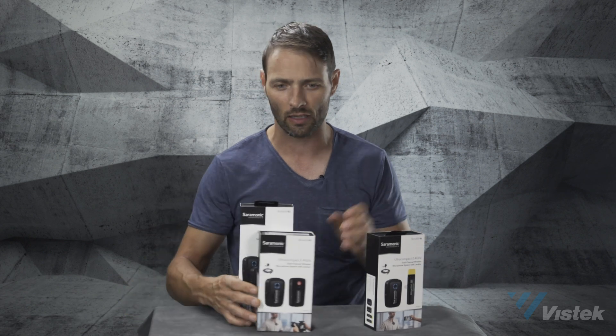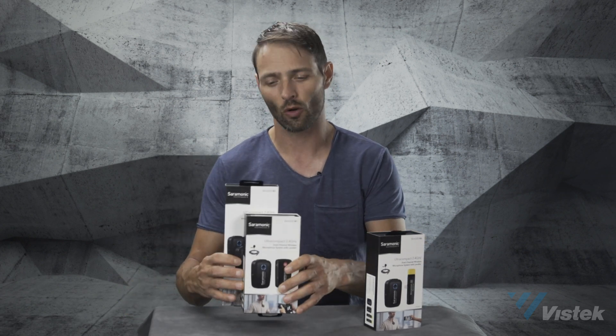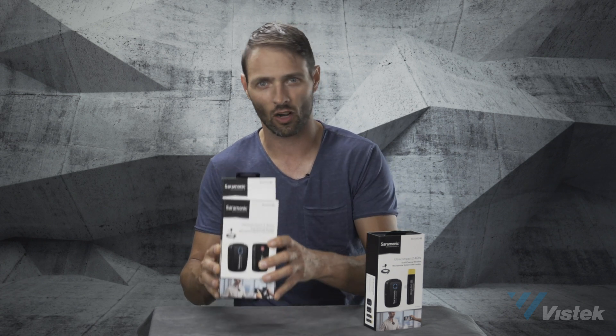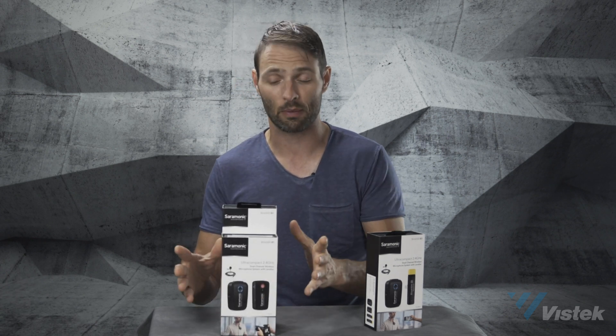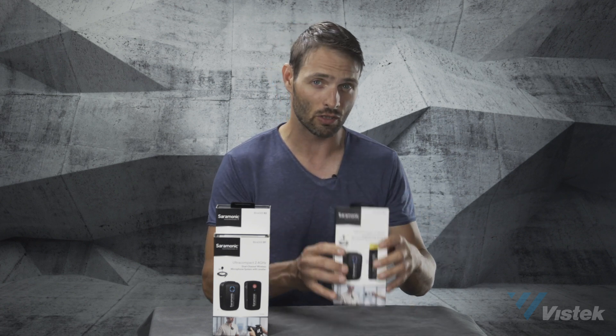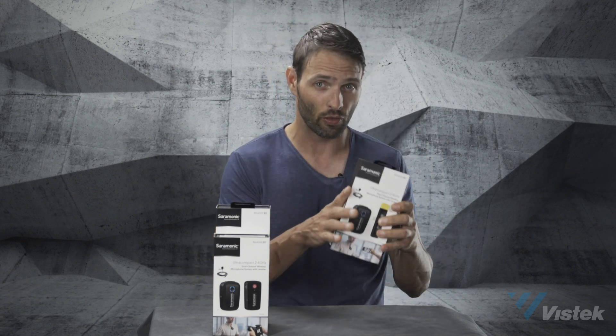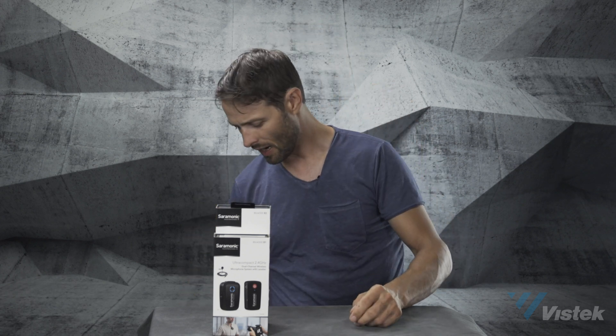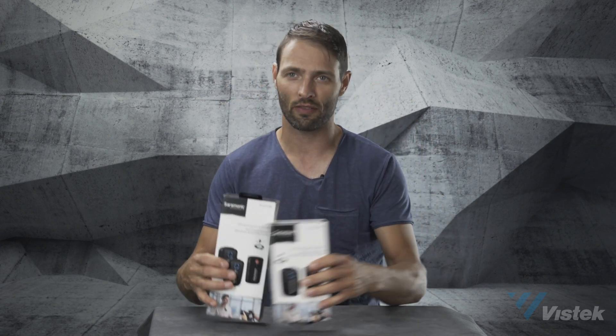We've got two sets. We've got your regular transceiver receiver with your mini jack ports, so for your DSLR, your mirrorless cameras, that type of thing. And then we've got some mobile solutions as well. We're going to talk about this and some of the cool things you can do with it, but I'm going to put this one off to the side for now, and we're going to first talk about these guys here.